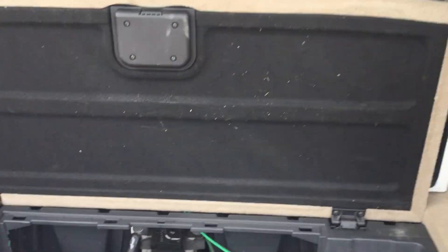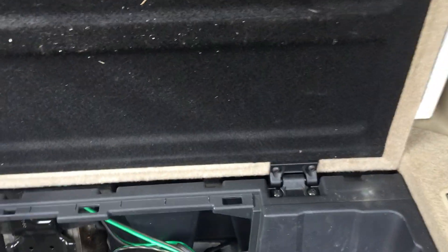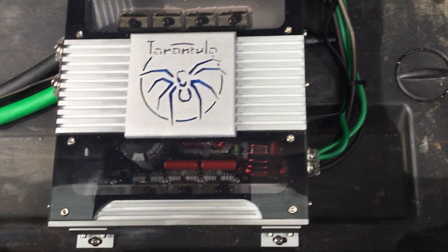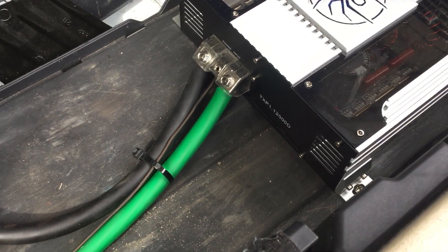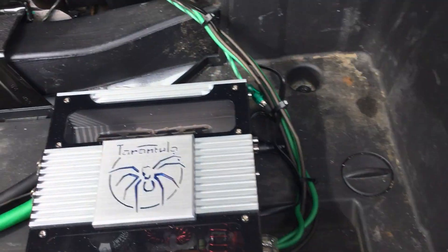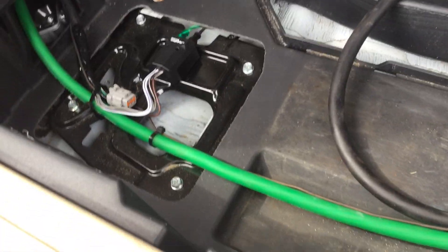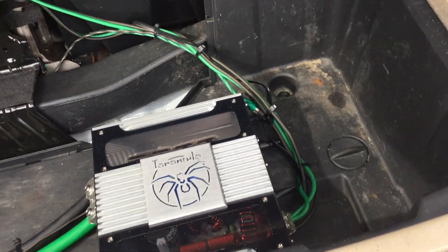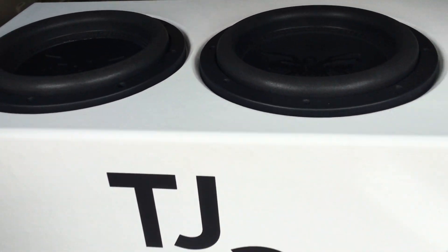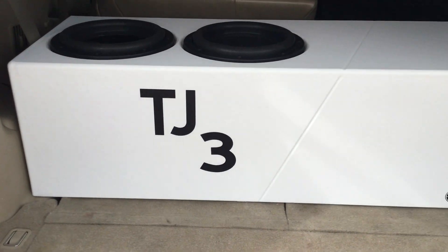All right y'all, just finished the install on this 2013 Pathfinder with the Tarantula Series 1200D Sound Stream amp — it's at about two ohms right now. Nothing too fancy, not the best wire work in the world, but it's alright. Got the custom HSC box holding the two T510 Sound Stream Tarantula Series subs.